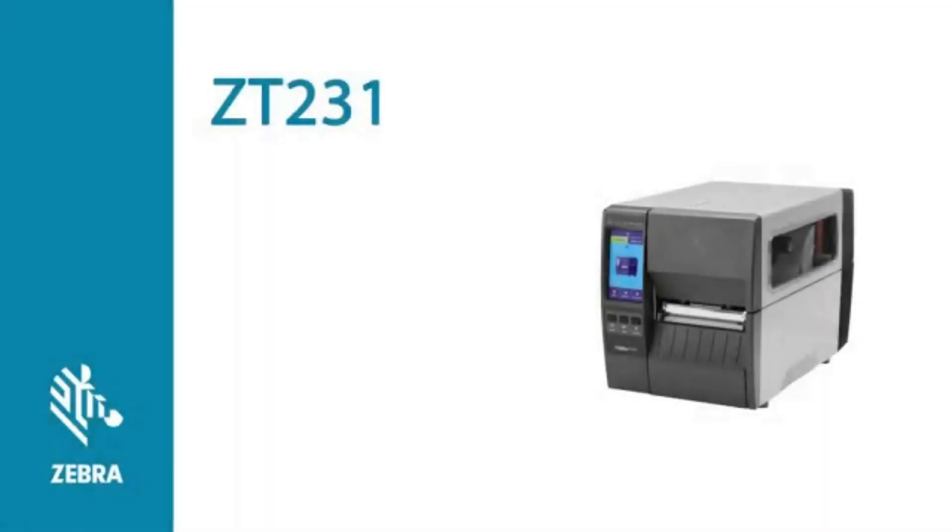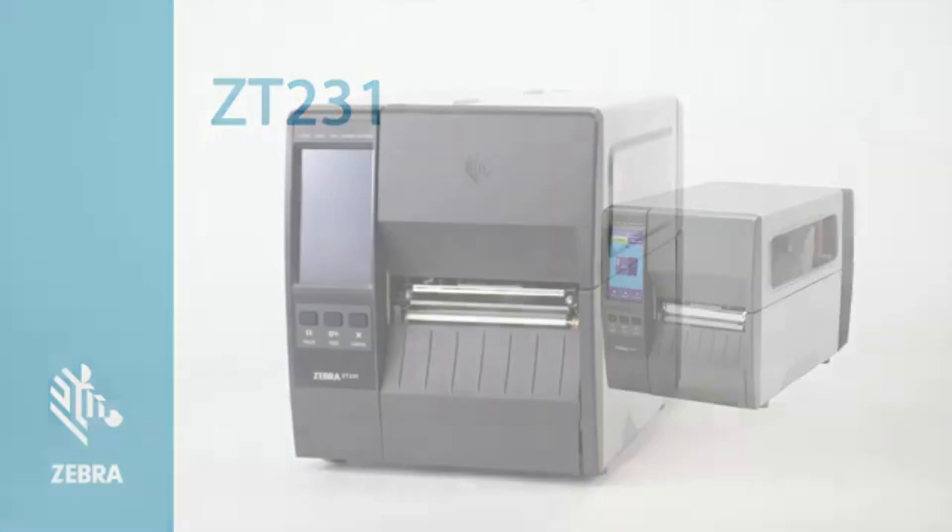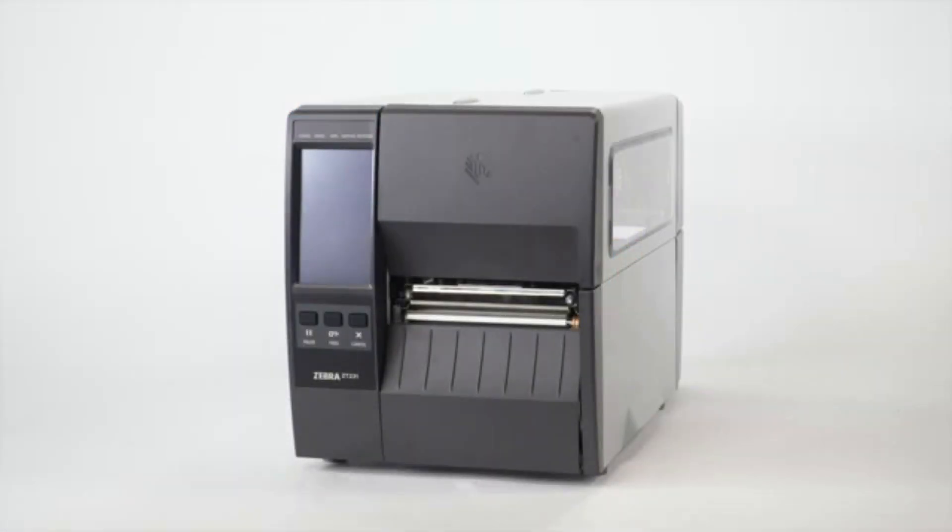Auto Calibration on a ZT-231 Printer. In this video, we will perform an auto calibration on a ZT-231 printer. Zebra recommends calibrating your printer whenever you change the media type, and for most types of media, auto calibration is adequate.